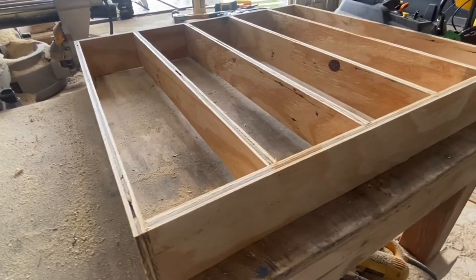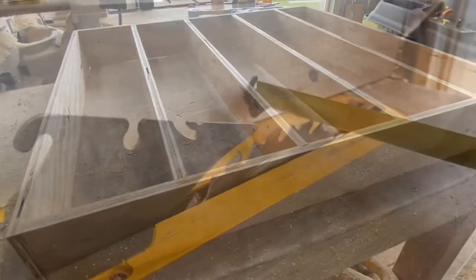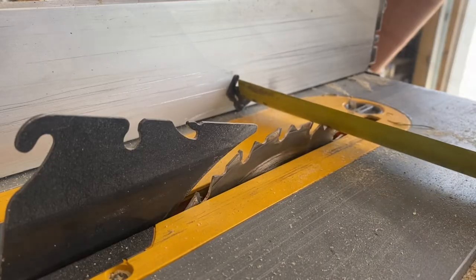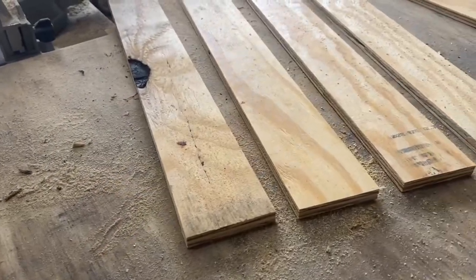The first step for this project today is to build the basic frame for this thing. Let's do that by cutting up some half inch plywood into three inch strips. We're going to need four of those that are 24 inches long.